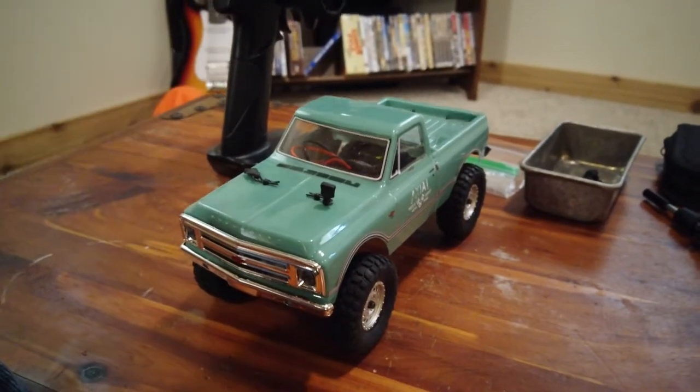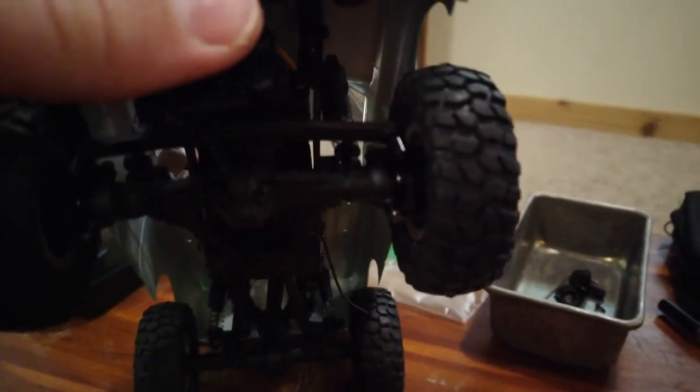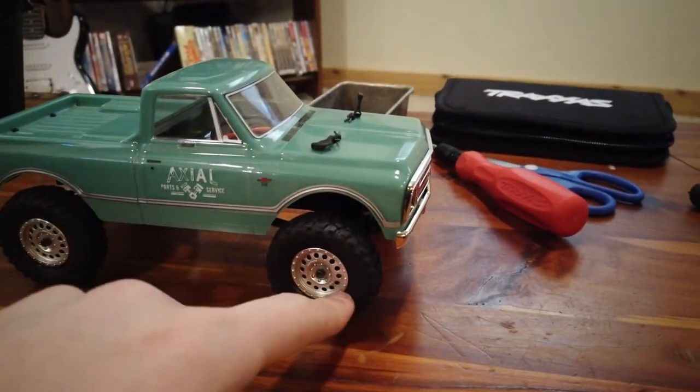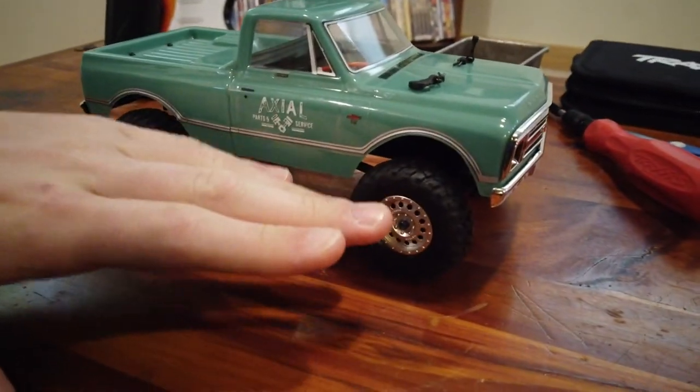All right, here we are with the finished product. You can see the weights in there — what that's going to do is give it a lot more weight on the front and bring weight down low, lowering the center of gravity. It's a nice little upgrade, relatively cheap. Test crawl time!